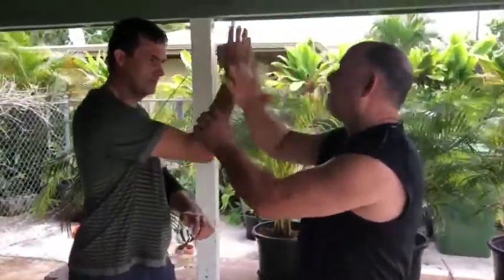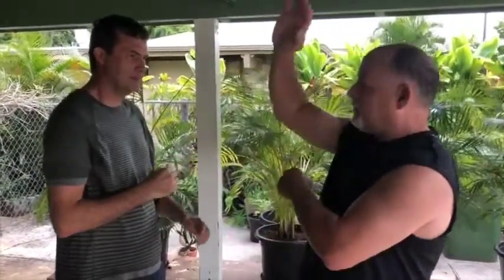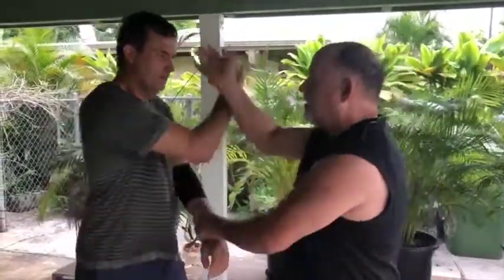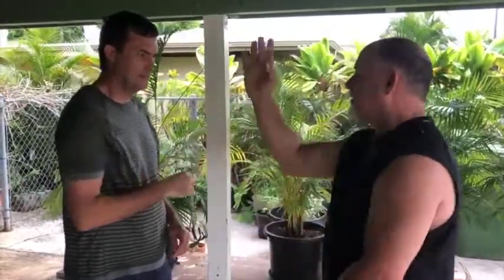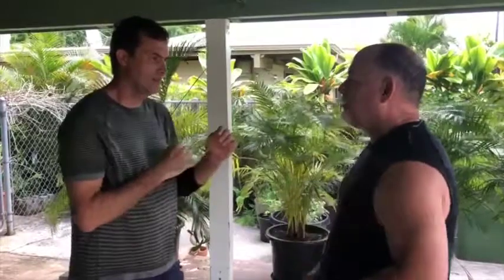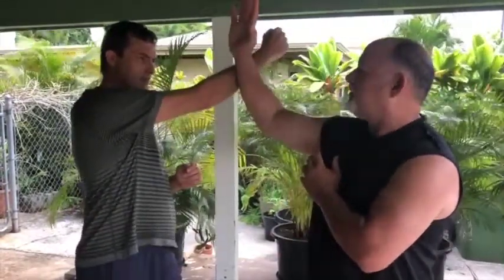You're basically blocking with the forearm. For this kind of speed, it's got to be the hand, not the forearm. The forearm takes even longer. The hand — be light and not necessarily straightforward. If you punch, just the hand. Don't try to stick the forearm out.